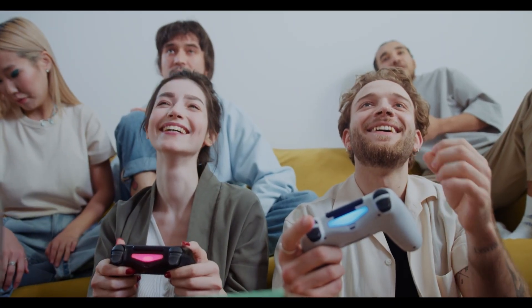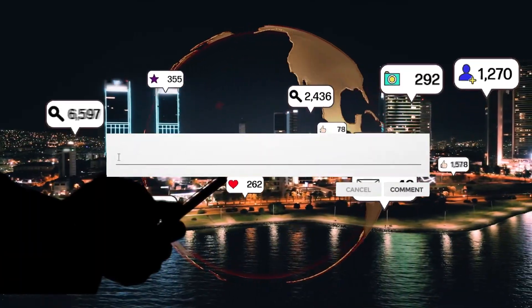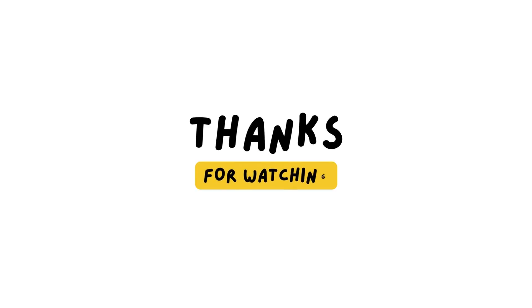But what do you think? Could MediaTek's chip be a game-changer for Samsung's next big release? Let us know your thoughts in the comments. Thanks for watching, and I'll see you in the next video.